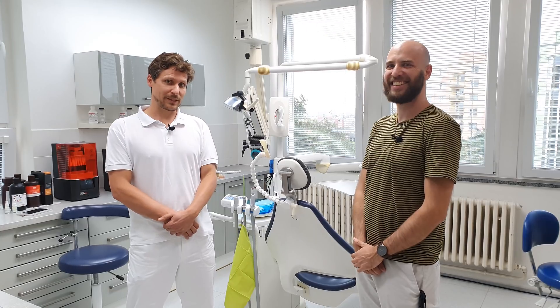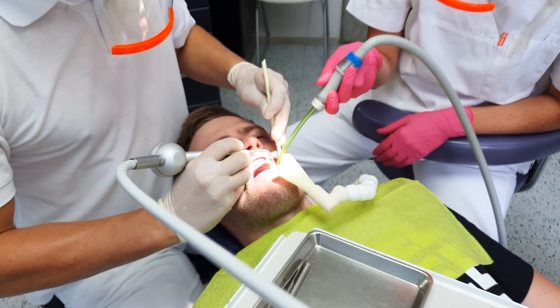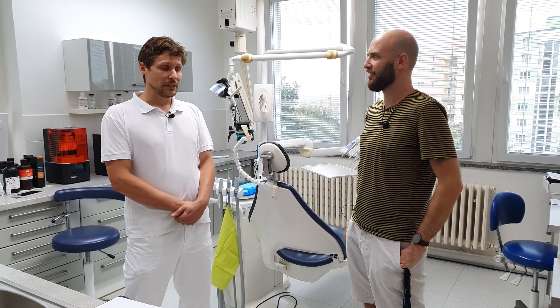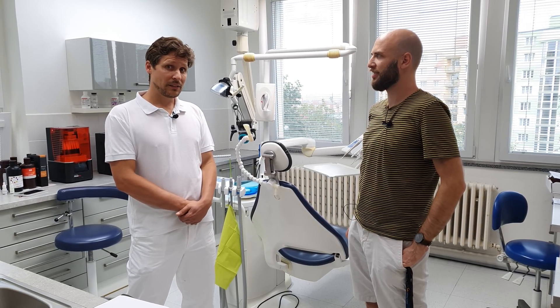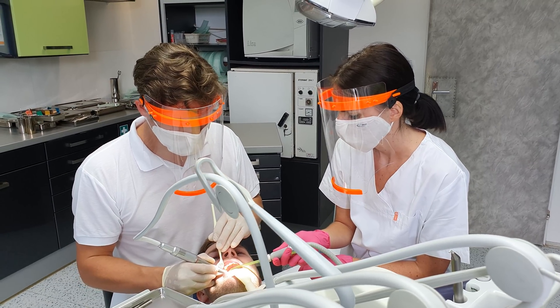Lukáš and I started this project together. With the arrival of the COVID-19 pandemic, we had to deal with new challenges. One of them was infectious aerosol particles, something which is difficult to avoid in our line of work. Obviously, we suited up, used respirators and face shields, because we need to treat every patient as a potentially infectious one.